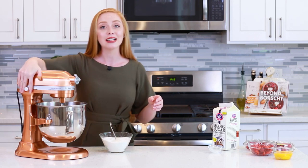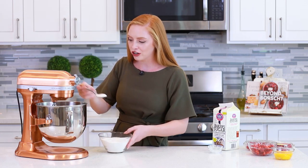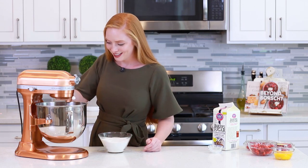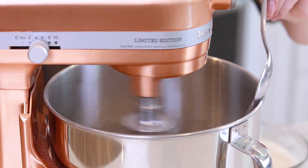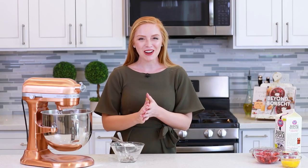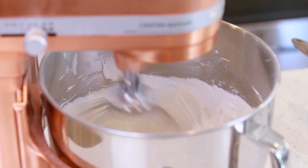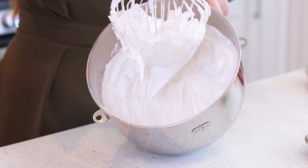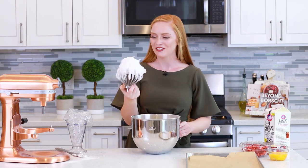Let's turn this mixer on. I'm going to set it to a nice medium speed — you don't want to do this on a high speed. Grab a tablespoon of the sugar and just pour it in like that. It's a super slow process. Once I have all of my sugar added, I'm going to pick up the speed just a notch to medium-high and continue whisking the meringue until stiff peaks form — that could take anywhere from five to eight minutes. Check out those stiff peaks! It's extra light and fluffy and it holds its shape really, really well!